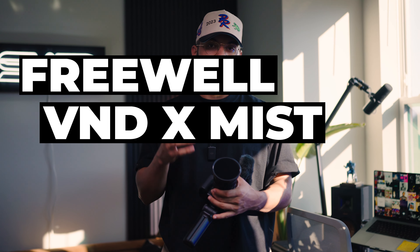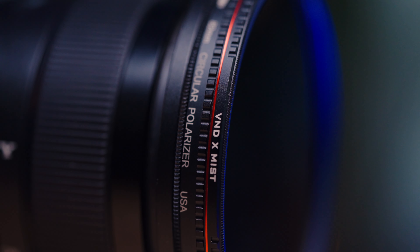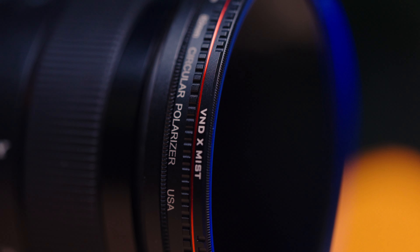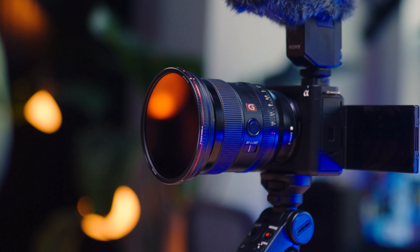On to the next — the filter I have on here I specifically got for this application. It's an ND plus mist filter. This filter is going to allow you to keep your ISO where you want it, keep your shutter speed and your f-stop exactly where you want it, but also give you a mist effect.